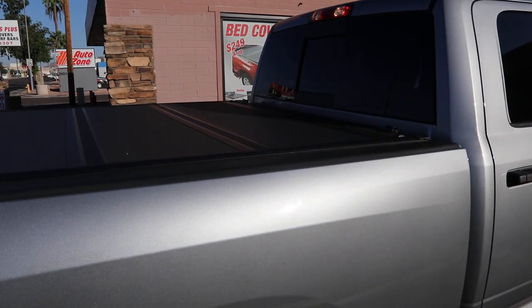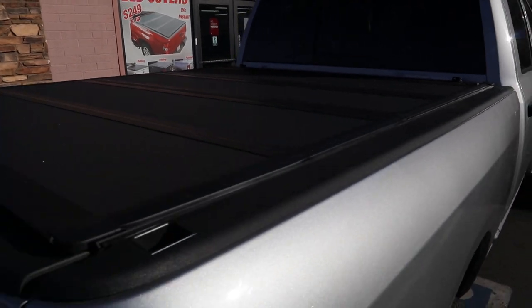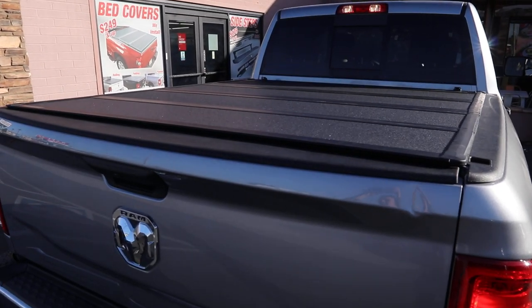Truck Access Plus specializes in bed covers and power steps. Visit us today at truckaccessplus.com.